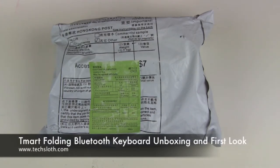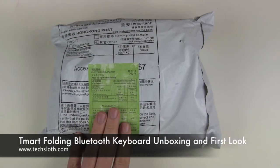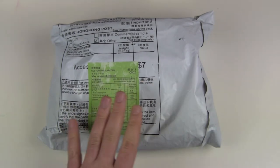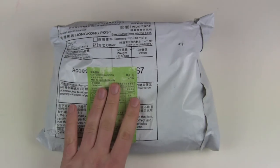Hello YouTube and welcome to another TechSlawn's unboxing video. I got a new package here from T-Mart. The guys and girls there sent me another package from Hong Kong.